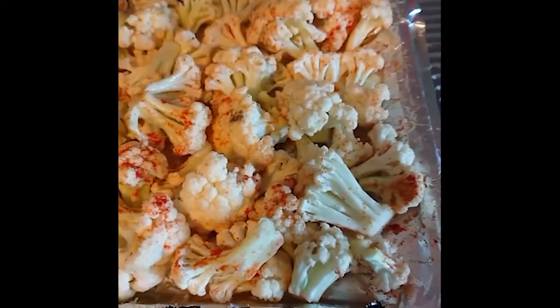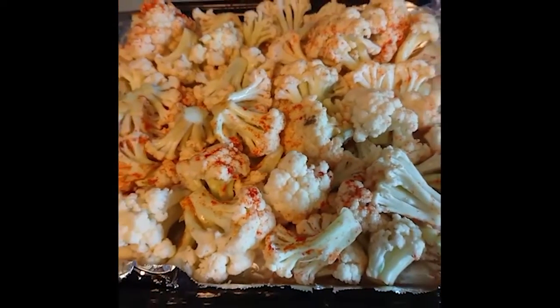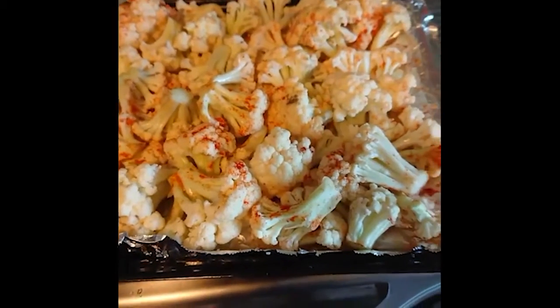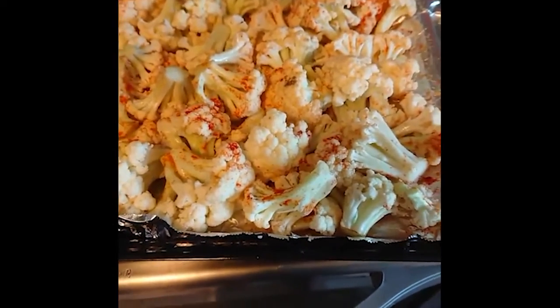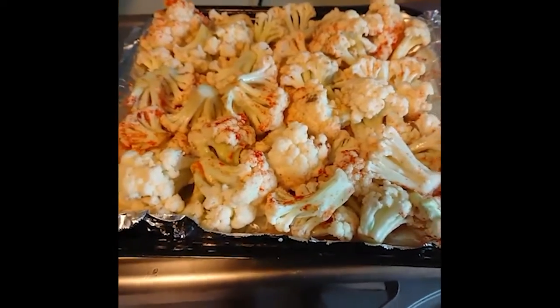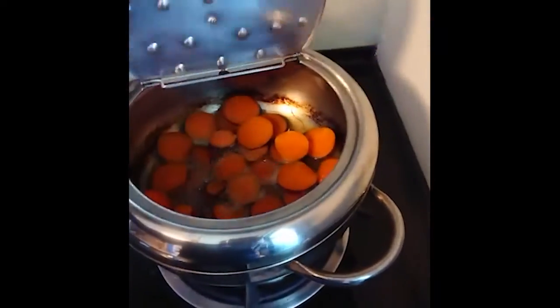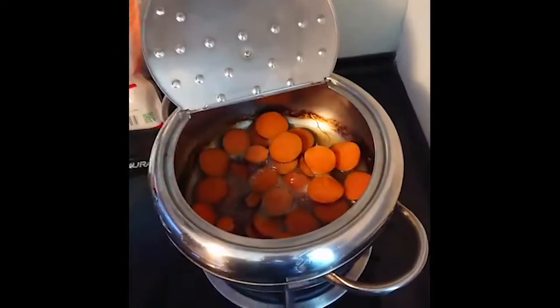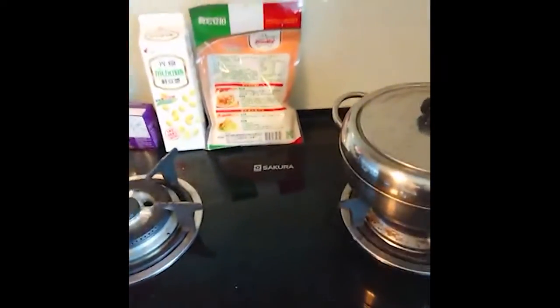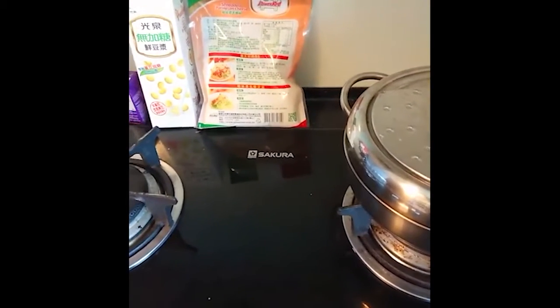I pre-seasoned the cauliflower before roasting with a lot of paprika, some garlic, chili bites, and spice. I'm about to throw this in the oven for about 20 minutes, then I'm gonna make the cheese sauce — ingredients are over there. While I'm doing that, I have my sweet potato in there, just a light boil. You don't want it to be mush.